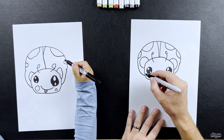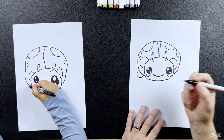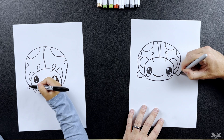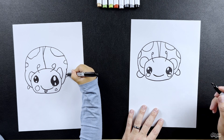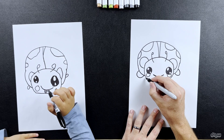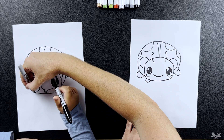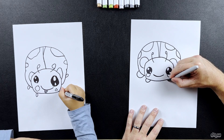Now we're going to draw his feet, and we're going to start with his back feet — it's going to be another loop. Lots of loops and curves in this one! Very good. And then on the other side we're going to do the same. And then we're going to draw another little foot in the front. Now we do our feet here under his cheeks — we can draw another foot there. And then we draw another one on the other side.